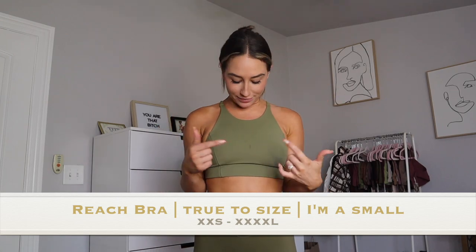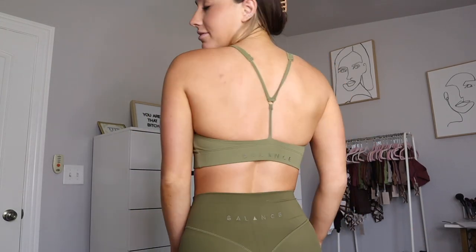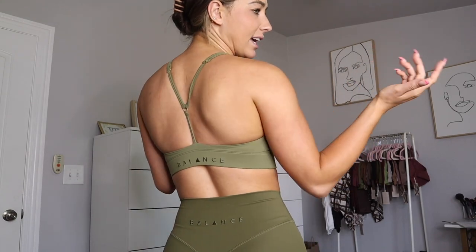First up is the new Reach bra — I do have stains on it from spilling my pumpkin cream cold brew this morning, so don't mind that. This is the Reach bra. As you can see, it has a high neckline and a very simple Y/T back.